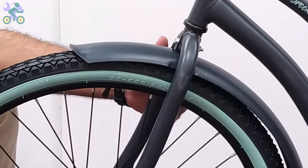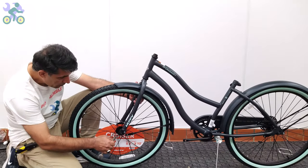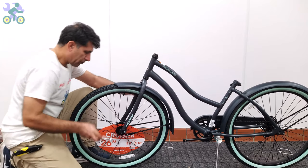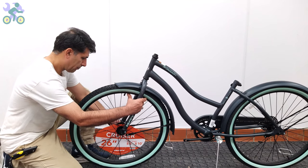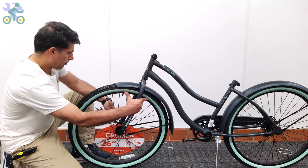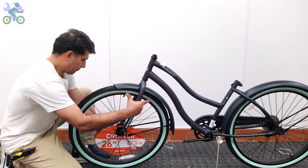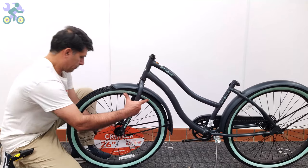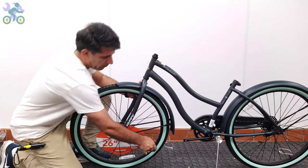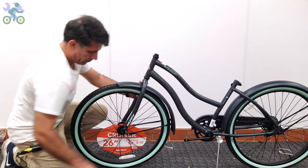Now align the wheel in the center of the fork and slightly tighten the head nut on one side, then tighten the other side, and finally tighten the head nut on each side completely. Don't forget to check the alignment of the wheel during the process. If the fork was bent and you couldn't put the tire in the fork, I've made a video on how to fix it and put the link in the description section below.